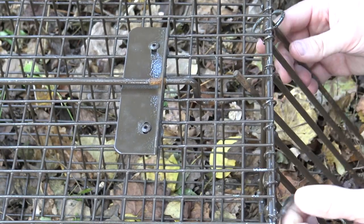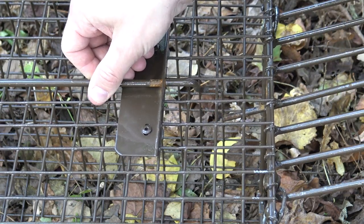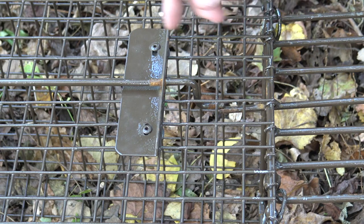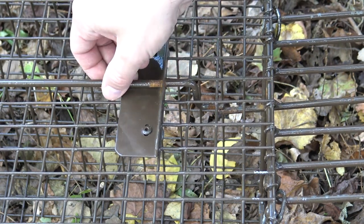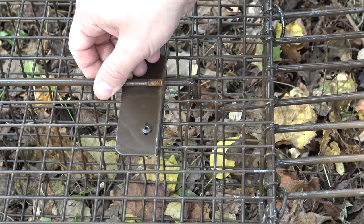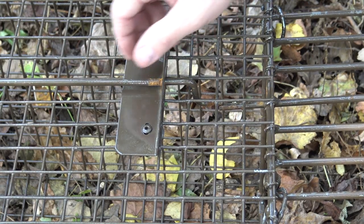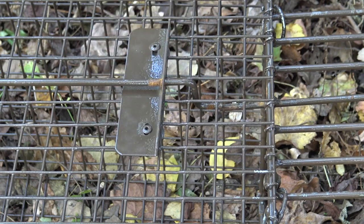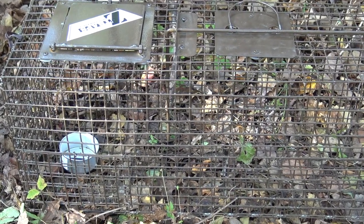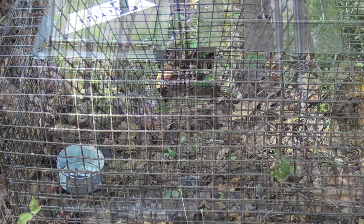To set this trap, all we have is this little balance bar that turns side to side, and I just lean the door against that bar — that's it, it's set. It's balanced there, and whenever the animal pushes the bar on the inside, it turns the rod and releases the door. If I want to make it a little more sensitive, I can offset it slightly, but it's pretty sensitive anyway. The animal comes in, tries to get to the bait, bumps that rod left or right, and the trap fires.